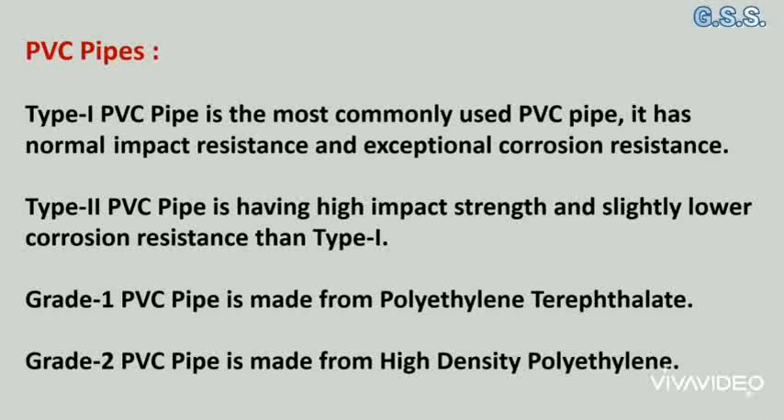Grade 1 PVC pipe is made from standard PVC compound. Grade 2 PVC pipe is made from a modified, higher-impact PVC compound.